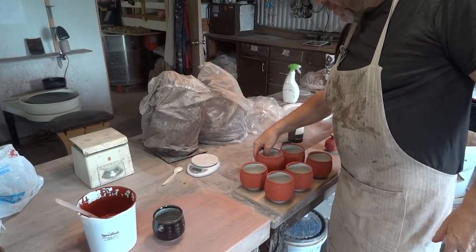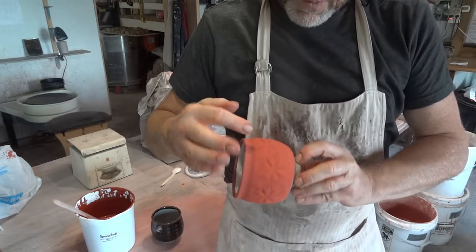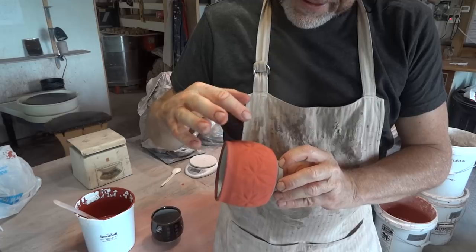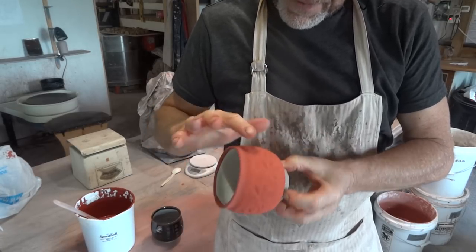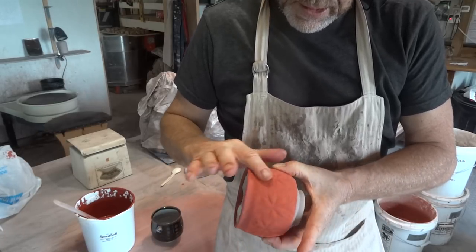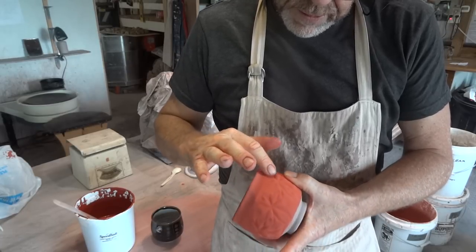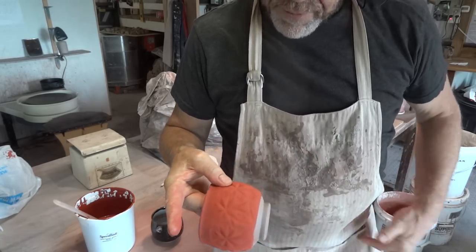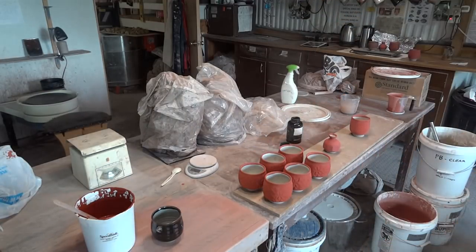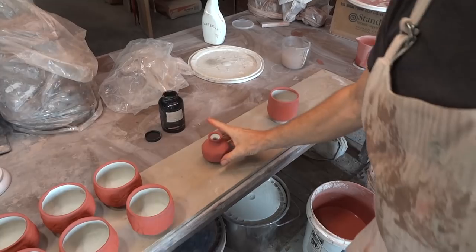To encourage the glaze to break from black to brown, it's not a bad idea to lightly rub where you've got this sort of pattern. It will naturally tend to break on the pattern, but you can encourage it by just lightly rubbing over the glaze like that. You can do that with any glaze, and especially if you have any little pinholes, it's probably a good idea to lightly rub over and blow off.